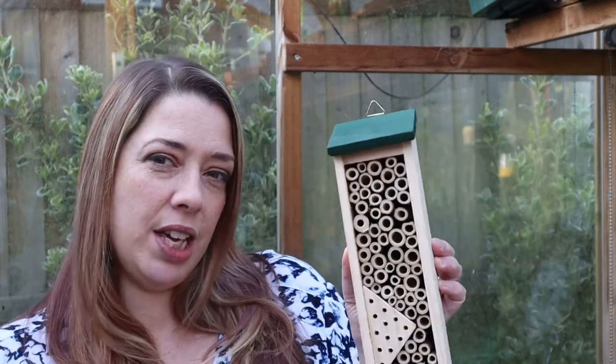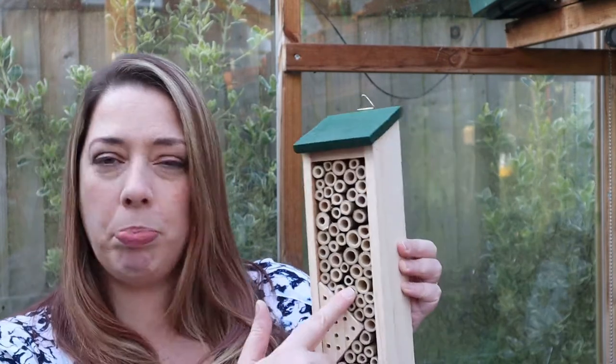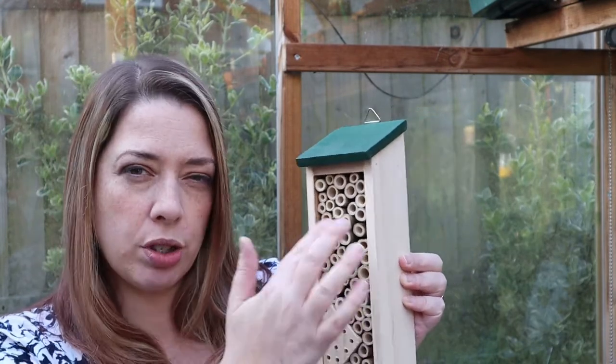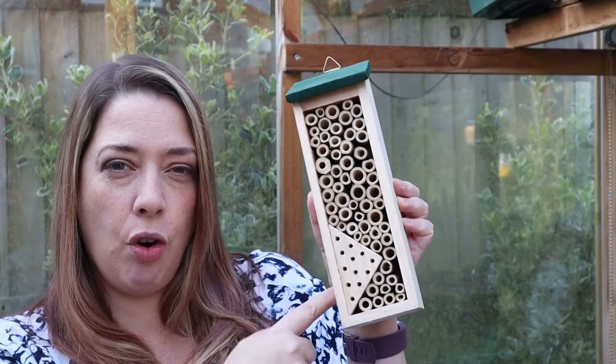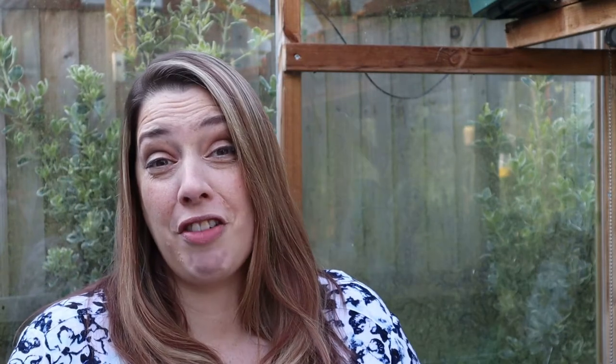I'm going to bet that you have seen bug hotels and bee houses everywhere you go, either on the internet, garden centres, big box stores, DIY stores — things that look a bit like this. They've usually got bamboo or twigs or something, and often they've got a piece of wood that has been drilled out as well. We have currently got 13 of them in the garden.